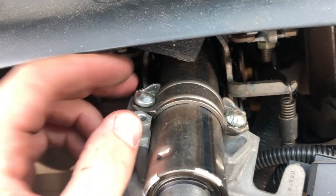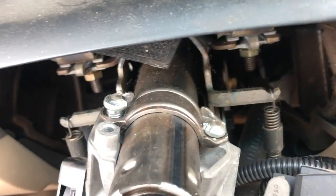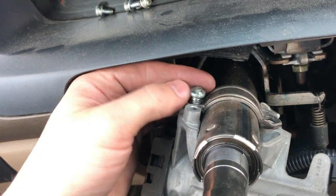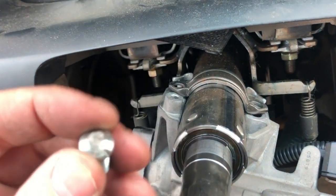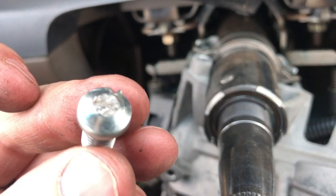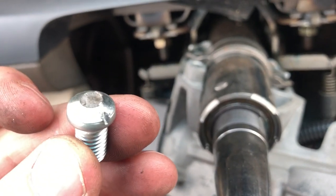Once you got about halfway around you can just pull them out, and be sure to do it at the same time. Don't just do one of these completely. Kind of do it like a lug nut — do one side for a bit and then the other side for a bit, and that's how you do it. You see there's just that little groove in there and that'll enable you to get it out. You can do this with a screwdriver and a hammer.